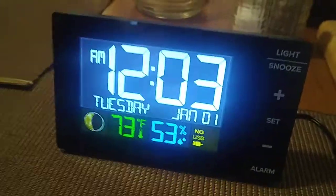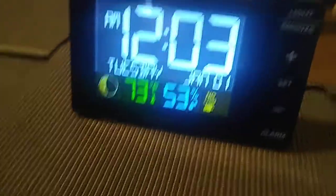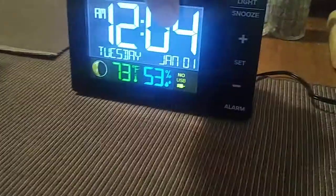This unit has already been plugged in and set to its default time. You're going to need two AAA batteries installed right over there. That's just your backup power just in case the power fails.